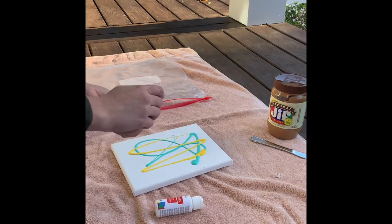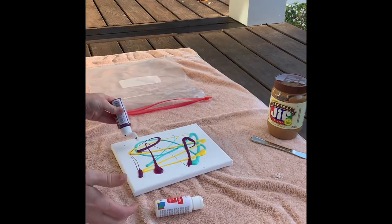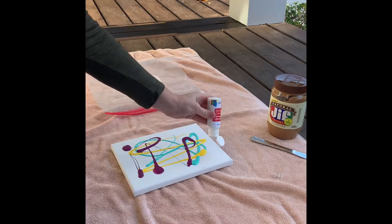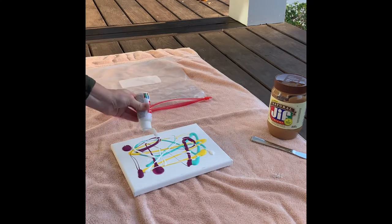Now don't worry — we're going to be putting this in the Ziploc bag in just a minute, so your dog won't actually be touching this paint at all. One tip: I always like to put a little bit of white or black or gray at the end. I think it really helps to provide some contrast.